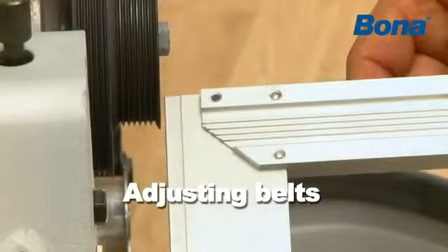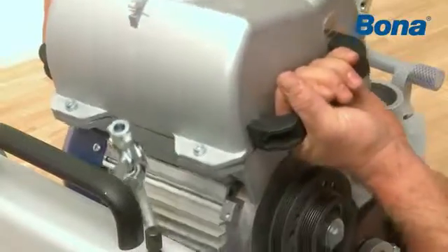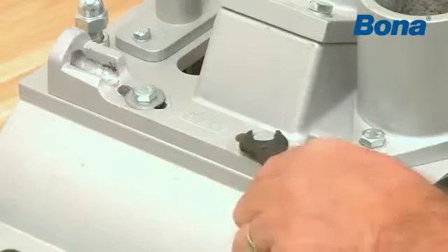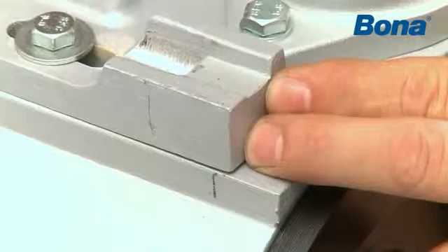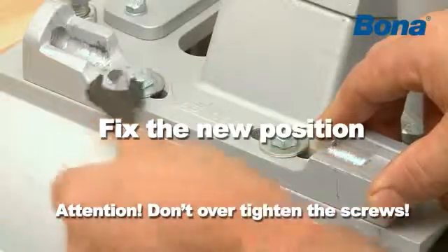If the fan belt needs adjusting, the motor mounting can be loosened and pushed into the desired position. Fix the new position by screwing the motor mounting firmly into place.